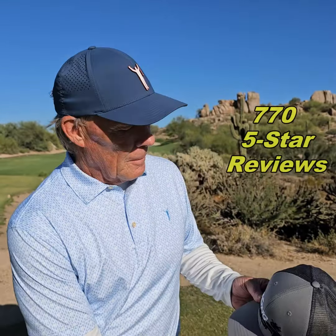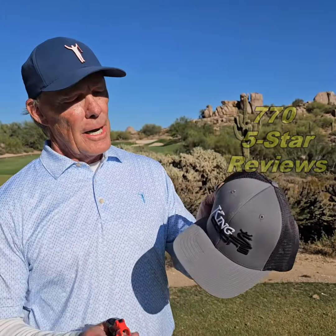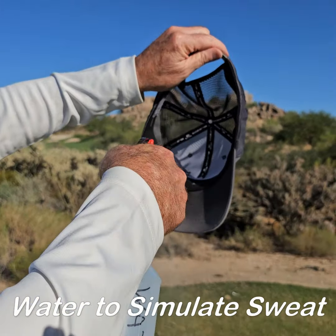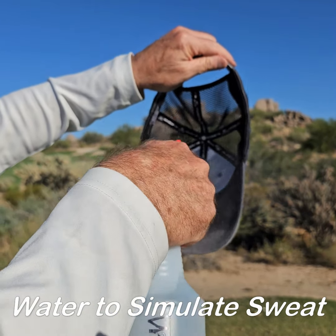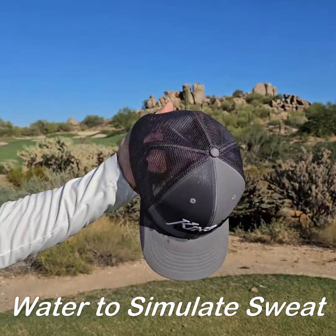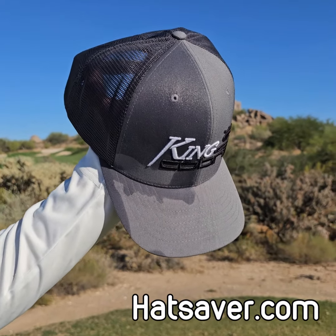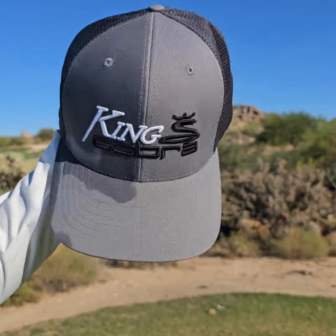Let me show you how it works. We've treated one side of this hat with Hat Saver. The other side is not treated, and we're going to soak it just to simulate sweat. You can see the water pouring out of this side, and the Hat Saver protected side is completely dry.